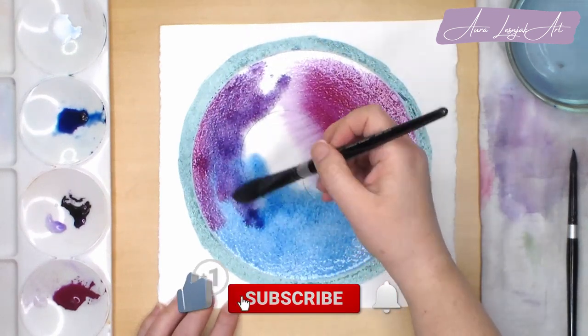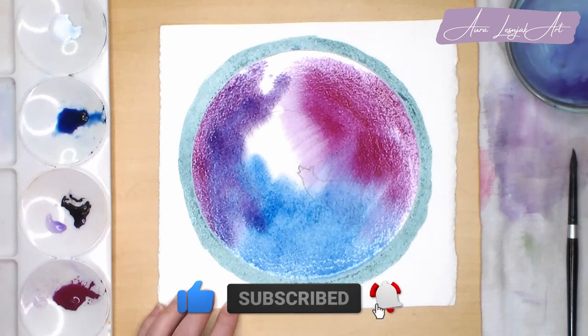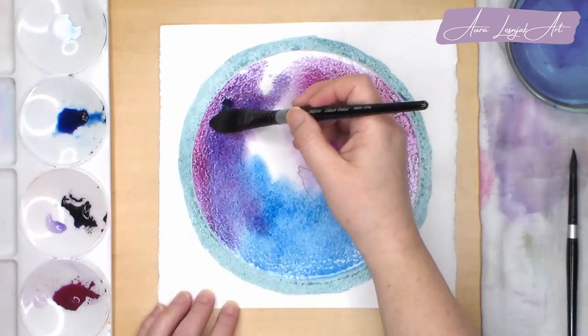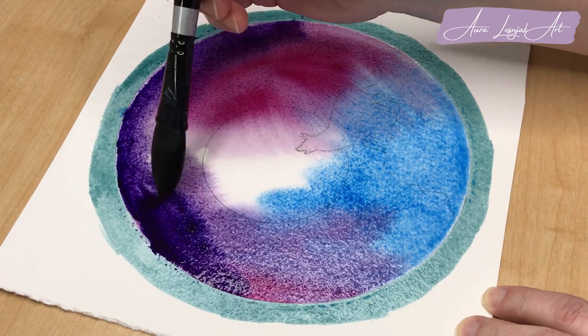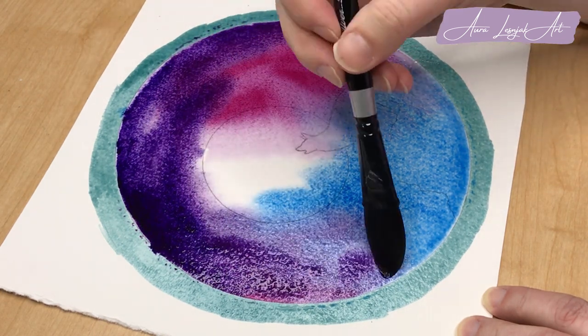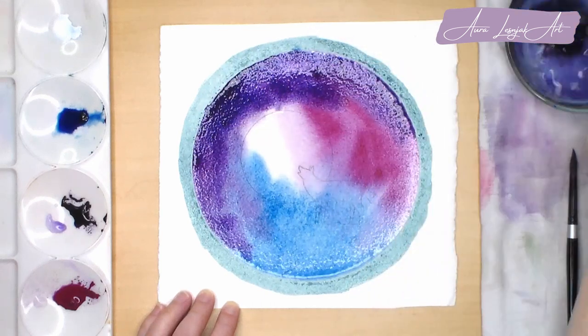By the way, if you are enjoying this video, please give it a thumbs up. If you would like to see more tutorials in watercolor and other media, please consider subscribing to my channel. I appreciate your support and I am here to help you in any way that I can as you learn how to draw and paint.